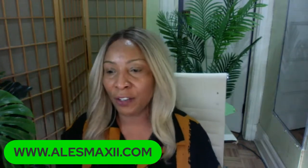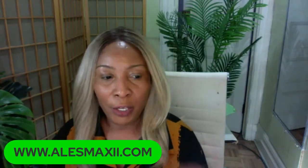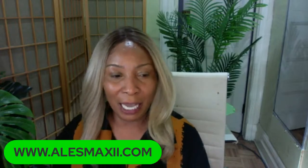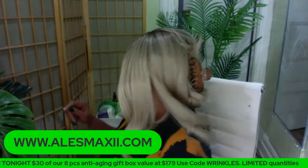Go ahead and give the video a thumbs up. If you're new here, comment — I just want to see you start commenting. If you're looking for any of our skincare products, you can find them at alexmaxie.com. And we also have a dark spot bundle — if you're interested in clearing your skin and getting rid of hyperpigmentation, you can try our dark spot bundle.